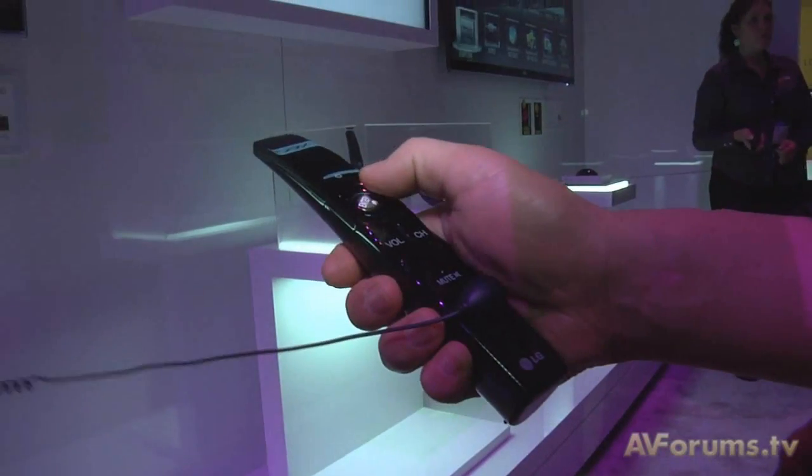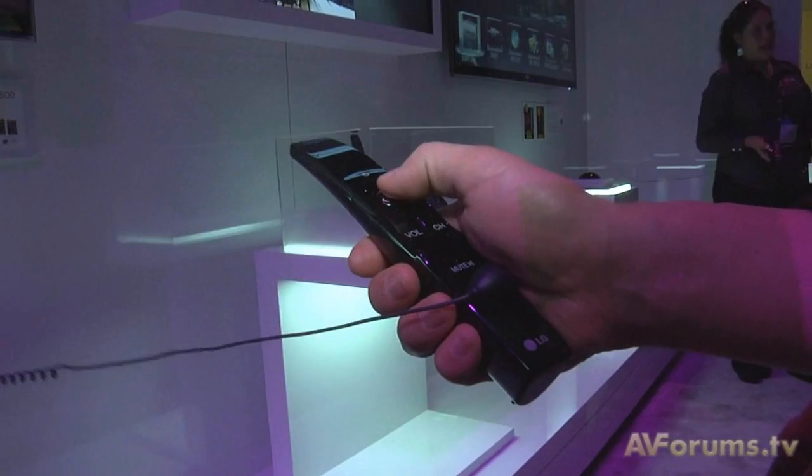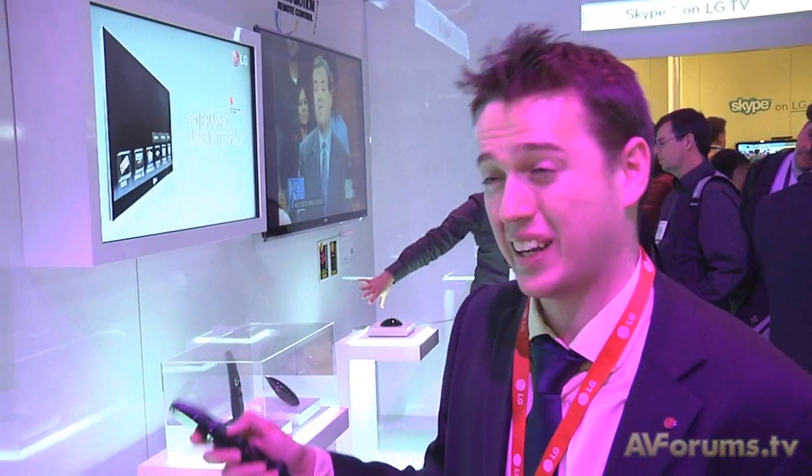It's actually a new device to control the TV. Instead of the conventional remote control, we have our magic motion remote control, and you can actually, by using hand gestures and movement with this device, navigate through all the TV channels — for example, I can click into it.